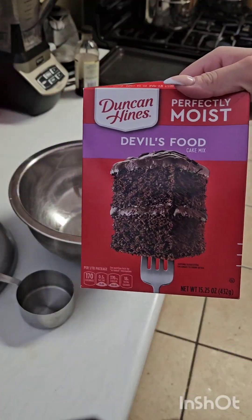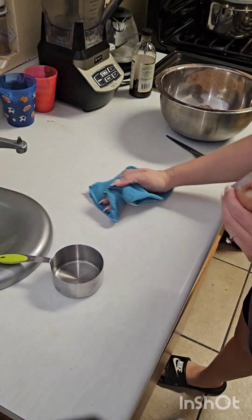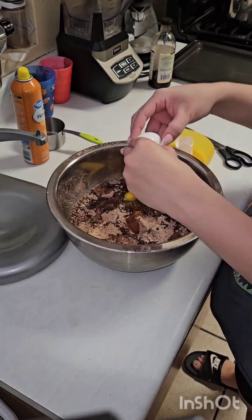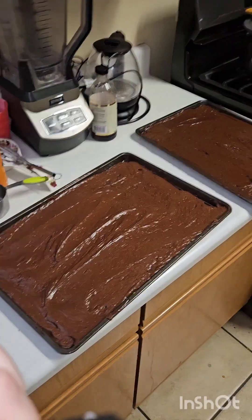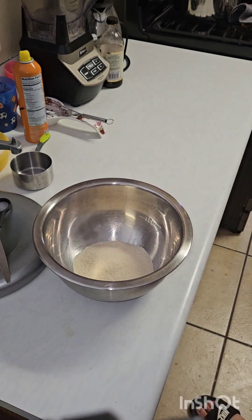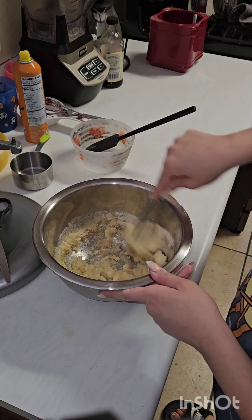If you guys like that kind of content, don't forget to like and subscribe. Okay guys, so I am starting off with baking my cake and my banana bread. I baked two sheets of chocolate cake, as you can see right there, and then I started on my banana breads while they were in the oven.